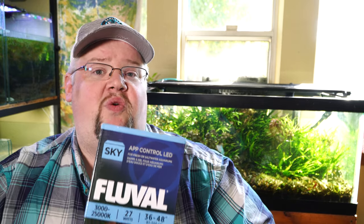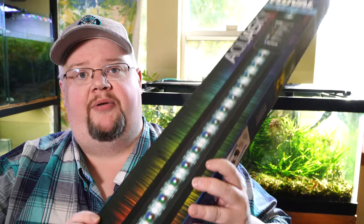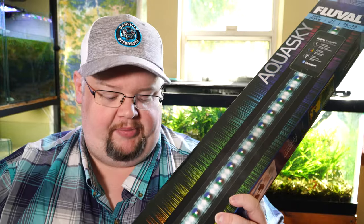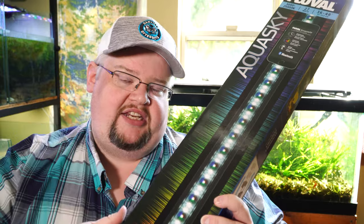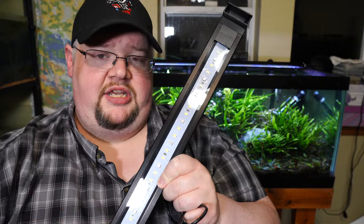Number one, the 36-inch is only 27 watts — that's about half the power of the Plant 3.0. The other big thing is that if you actually look at it, you'll notice there's a single row of LEDs rather than the multiple LED rows that are present in a lot of plant and marine lights that Fluval makes.